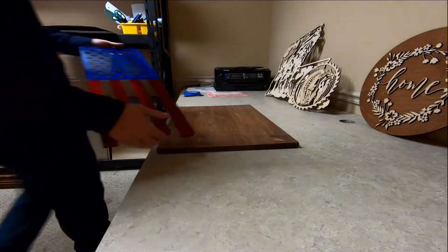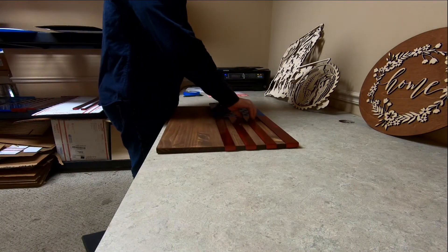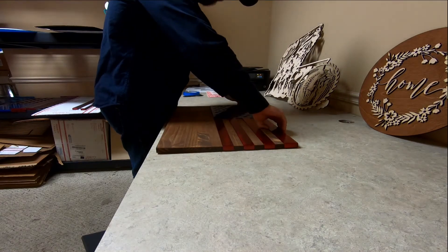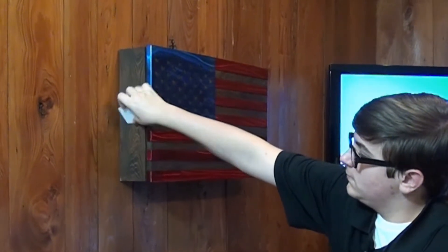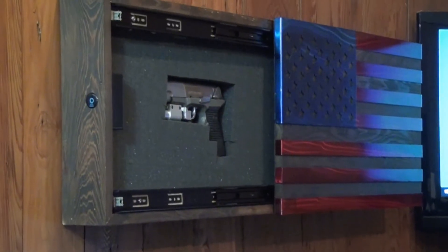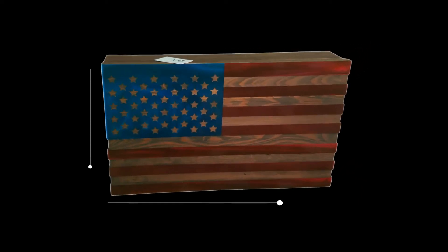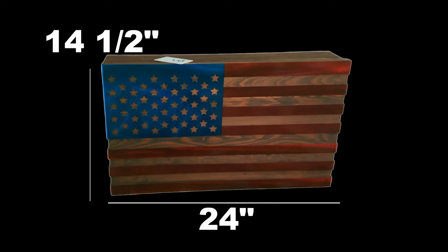What do you think of this security cabinet? It is made of stained birch wood and 16 gauge steel. However, the design on the front is fully customizable. You can choose which lock you would like on your cabinet as well. Our cabinets also feature foam blocks inside so your personal belongings will not fall out. This piece is 24 inches wide and 14 and a half inches tall.